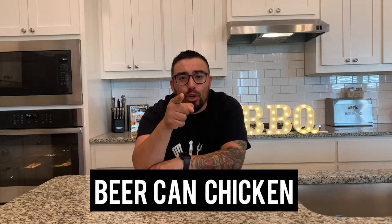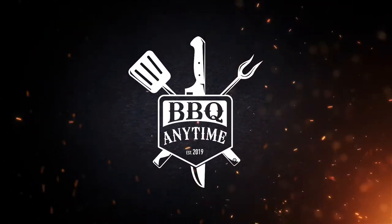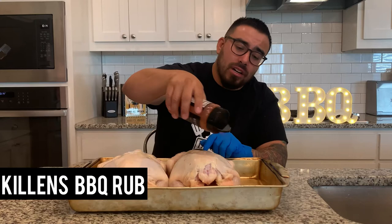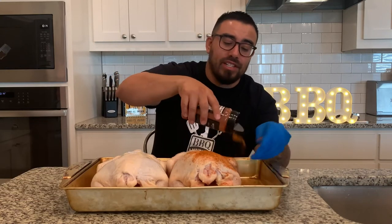Today we are prepping beer can chicken. Let's get going. We got two yard birds today, five and a half pounds each. We will be using Kellen's barbecue rub for this cook. Just going to go ahead and start applying it on there pretty generously.